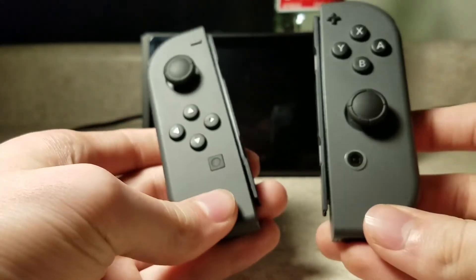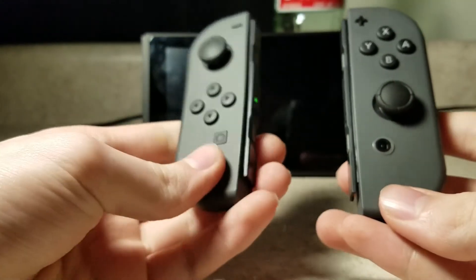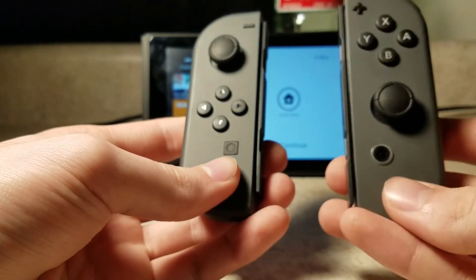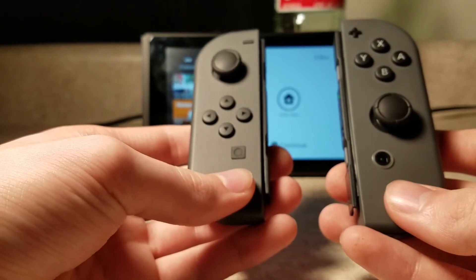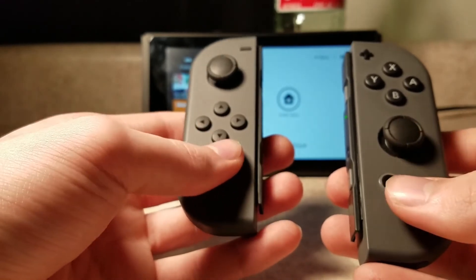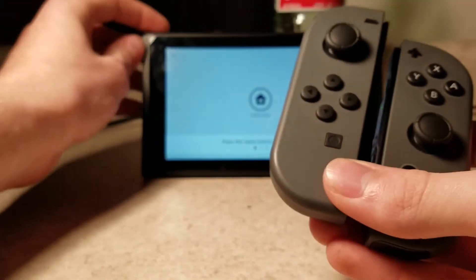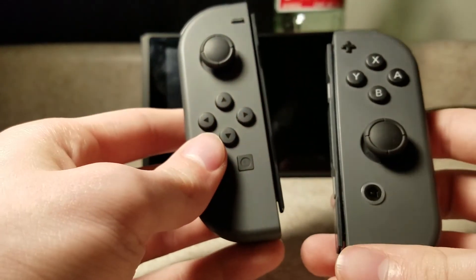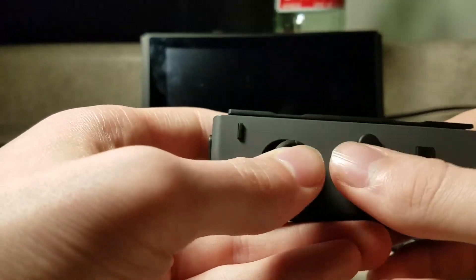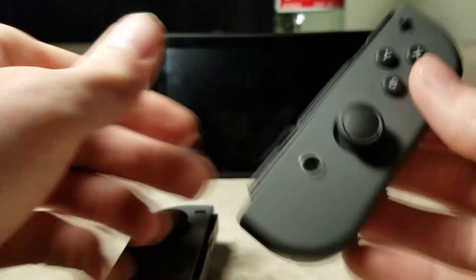Here are the Joy-Cons — they're relatively small, which is good, because they actually kind of feel nice. You got your home button on this one, and as you can see it turns on the Switch. You also have your screenshot button — it didn't take a screenshot of the home menu, so that's good. Then you got your D-pad, which isn't really a D-pad — because if you're playing one of those multiplayer games, these act as your A, B, X, and Y buttons.